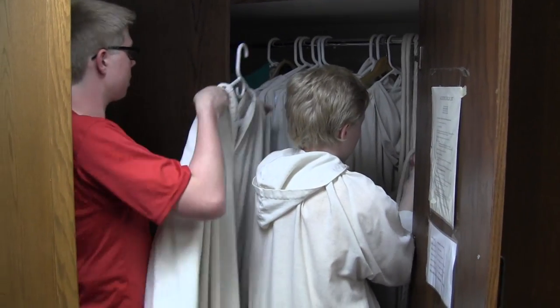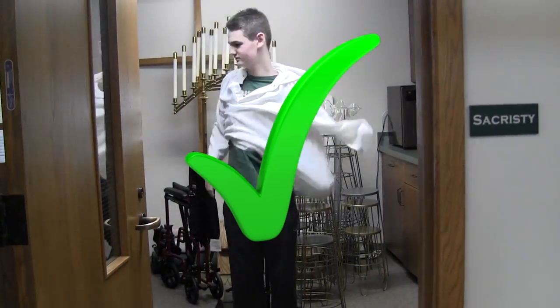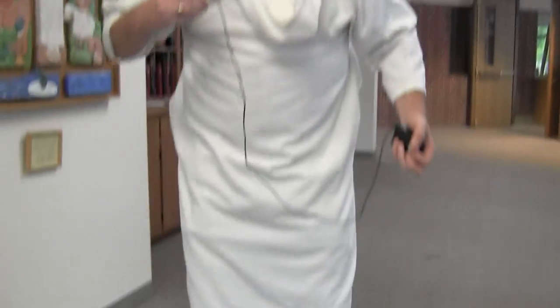Select a robe that fits you and falls at about mid-calf. When picking out a robe, it's important not to choose one too short or to put it on backwards.